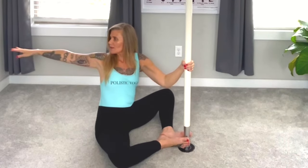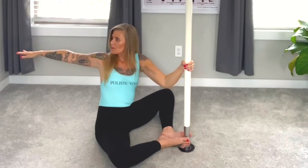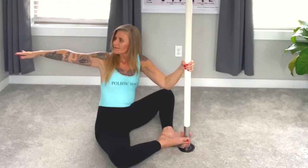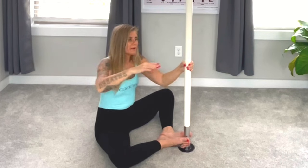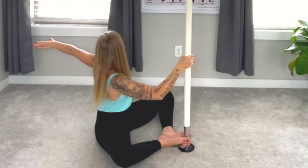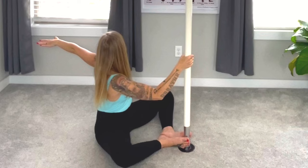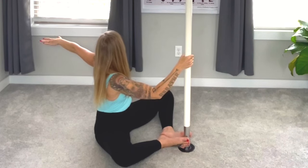Deep breath in. Now we're going to come back into T pose, looking back at that hand. Breathing. You're doing so amazing. Right hand back to the pole, left hand back, elbow down. Breathing.